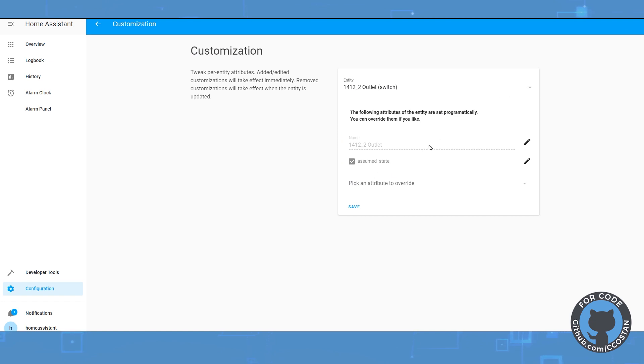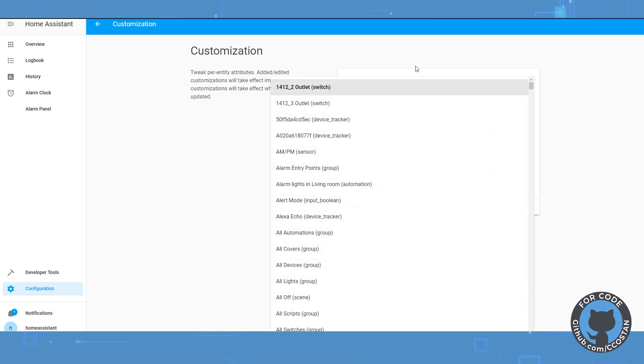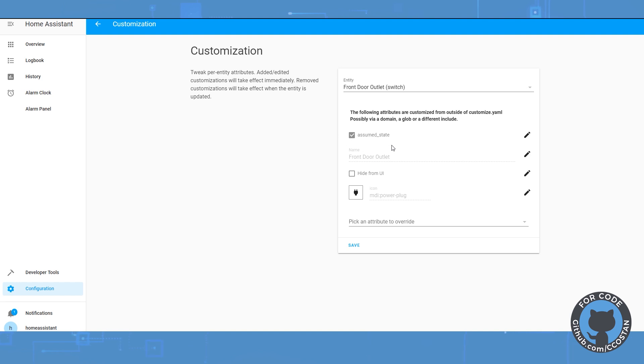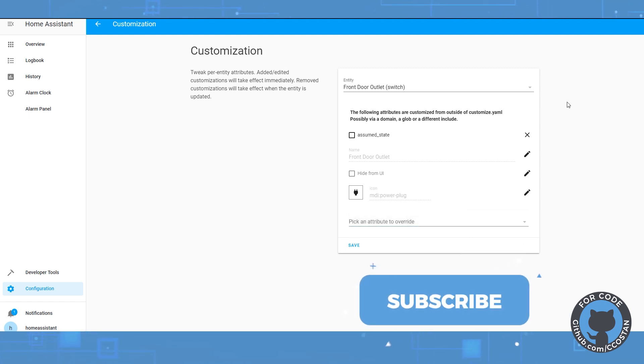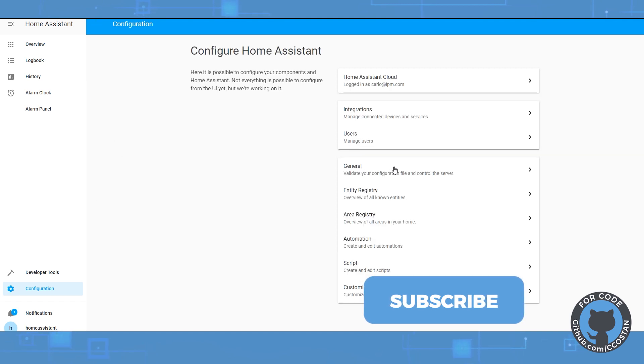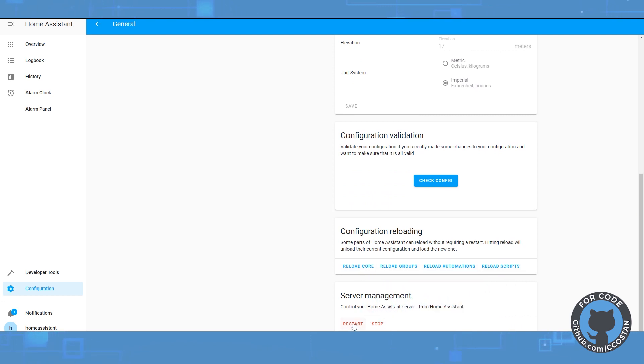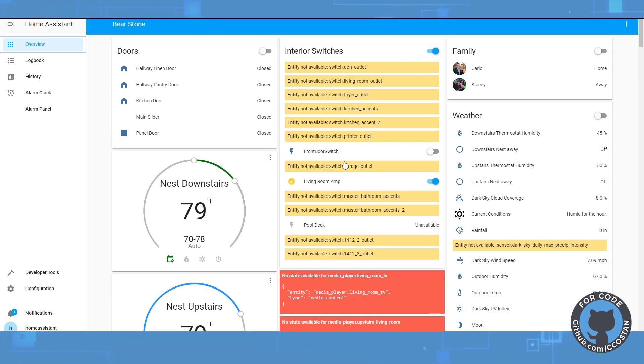We can also remove assumed state directly from the configuration UI — for example, the front door outlet: click edit, uncheck assumed state, hide it, change the power plug icon. There are a bunch of different ways to customize this. What we're going to do is restart Home Assistant — go to General, and restart it. After the restart, we do have our switch, which is now a proper on/off toggle. We can change the icon, but I have another video linked where I explain that my UI is fairly basic because everything is voice-driven.